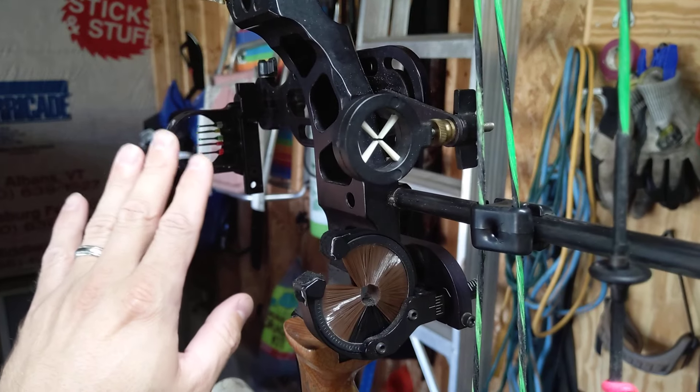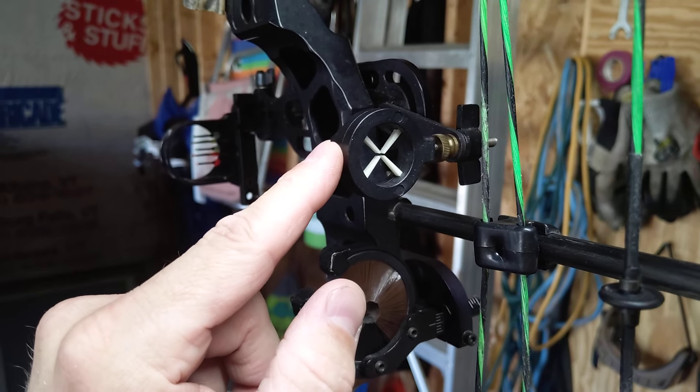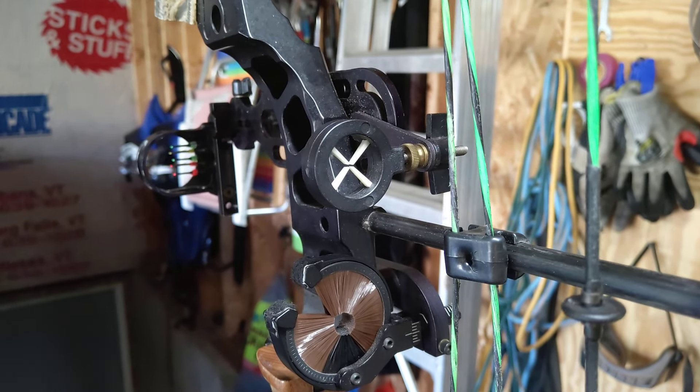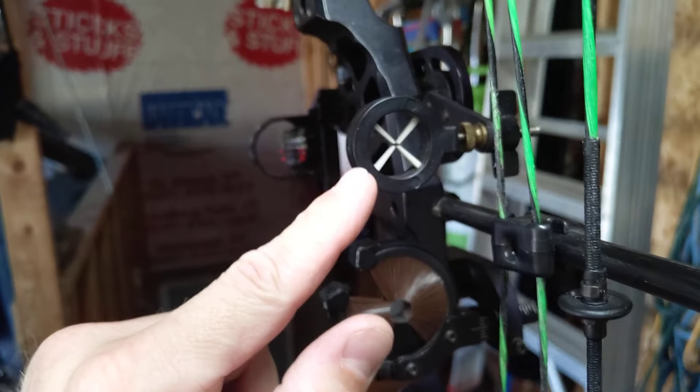If you keep the aperture centered on the reference pin, you can use this with multiple pins — or you can use it with one or two pins. I use it with five. You need to leave this on the reference pin; you have to designate a reference pin with your bow. If you only have one pin, you're fine anyway.